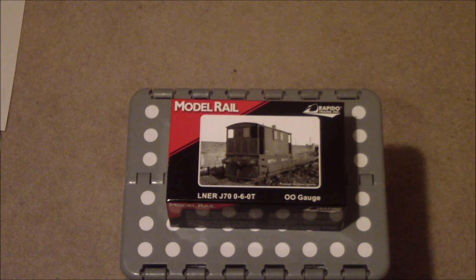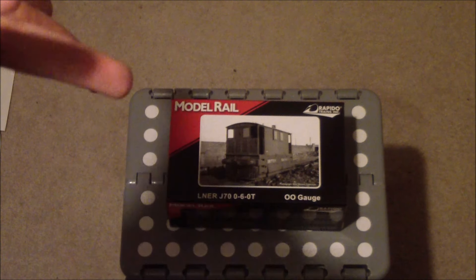Welcome back to another review by Megatrain Lover. Today we're having a look at the first of five locomotives I got at the London Festival of Railway Modeling. This particular one is from a manufacturer which I've never actually purchased a locomotive from before until now.